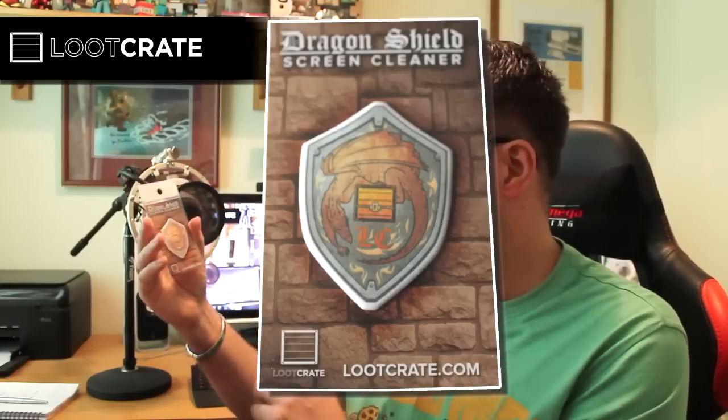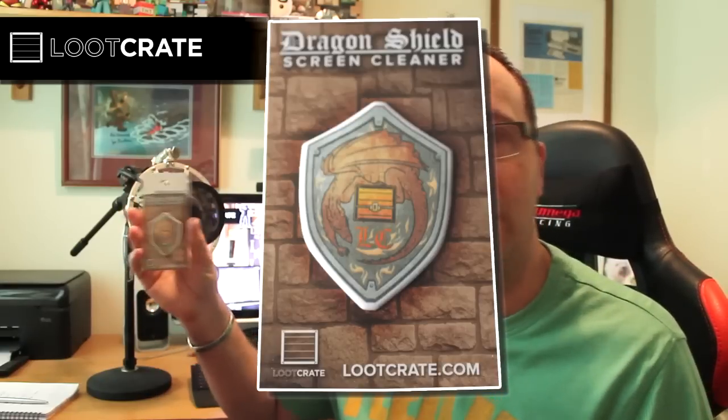We've got a screen cleaner — this is rather cool. It's a Dragon Shield screen cleaner, another Loot Crate branded item, which is really good. Loot Crate seem to get a lot of their own products made, which is really cool and shows off their own brand. You stick it on the back and you can wash it — it's reusable and re-stickable. I'll give that a go later since I've got an iPhone.